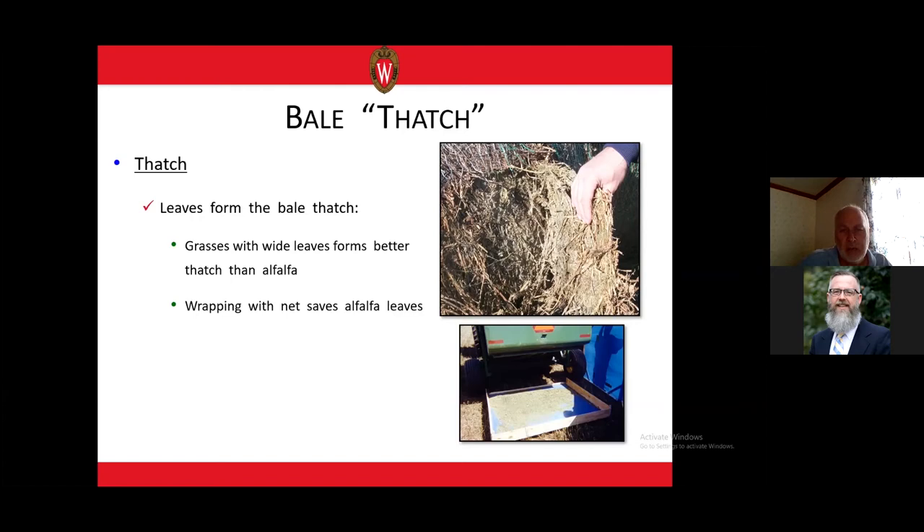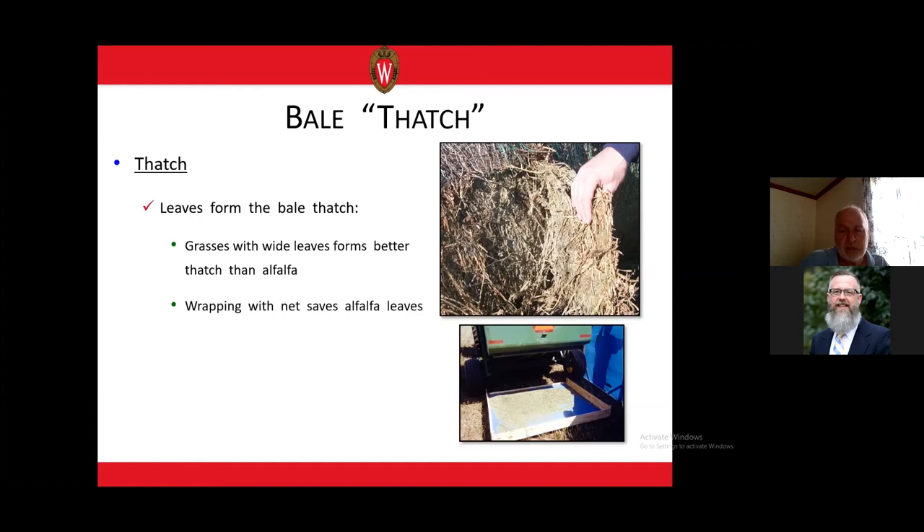Whether it's grass or alfalfa, wrapping with net wrap helps to save the leaves. Not only does net wrap save time by being more productive in the field, but you're not losing as many leaves off the bale surface compared to twine. With net, you only roll the bale three to five times in the bale chamber before ejecting it, whereas with twine it can be 20 to 30 times, which knocks off more leaves — causing dry matter loss and losing the leaves that form the thatch.